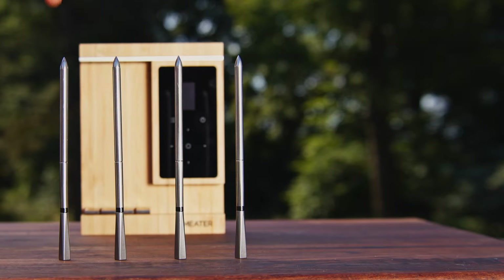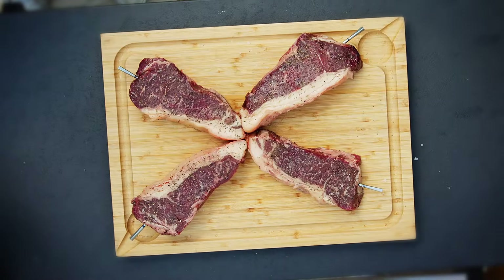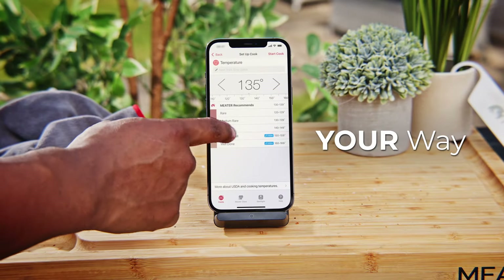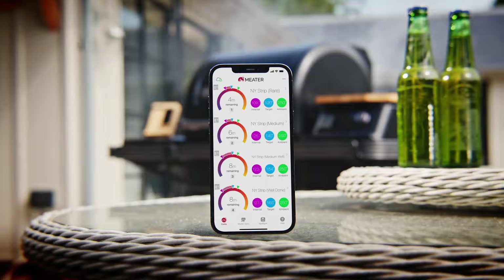Now here's the real question — how do you like your steak? Pro XL's four probes lets you cook each steak exactly to everyone's preferred doneness, just like your favorite steakhouse.